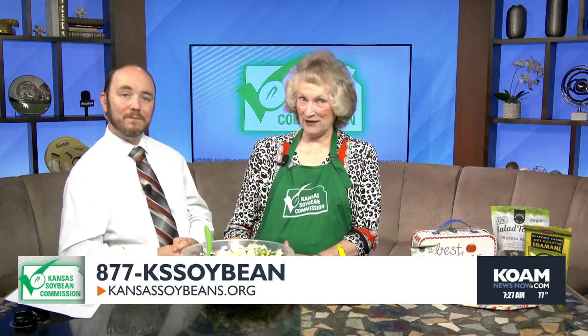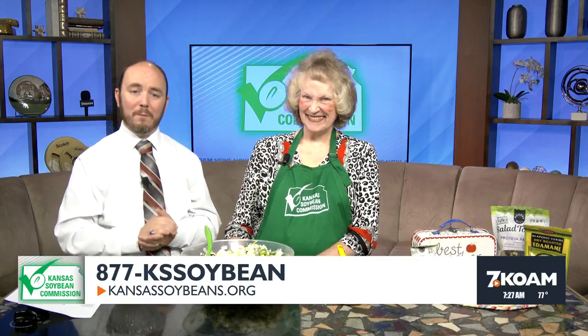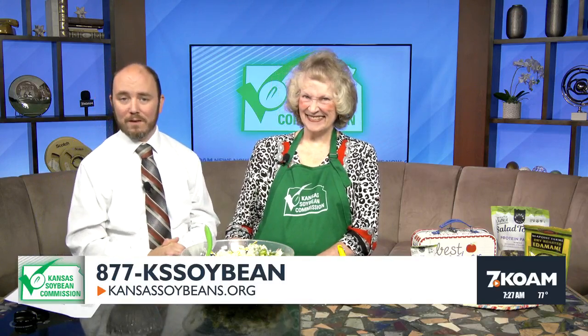Folks who want this recipe or any others should go to KansasSoybeans.org or they can call our 800 number, 877 KS Soybean, and we'll mail them all the recipes for August. Thank you so much for coming in this morning — we've got a lot more of the KOAM Morning News right after this.